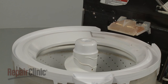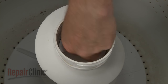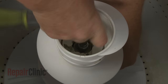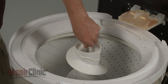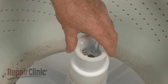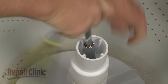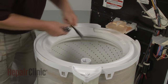Remove the fabric softener dispenser or agitator cap. Lift out the cover and use a half-inch square drive to unthread the agitator retainer. With the retainer loosened, you can lift off the upper agitator. Remove the bushing and use a 9-16-inch deepwell socket to unthread the bolt securing the lower agitator. Remove the agitator.